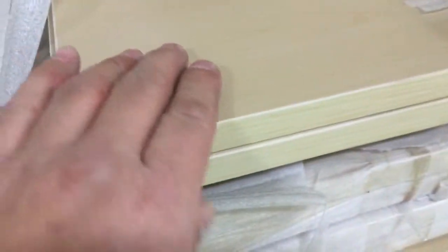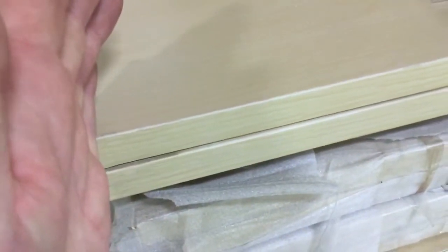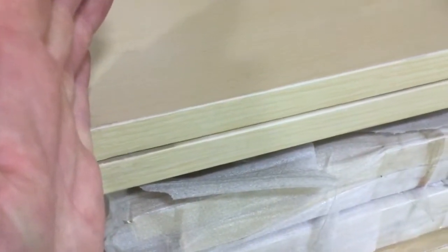We use this in a lot of the multi-family units. It's a veneered product, so you don't have to paint it. You just cut it to size. So if you have a four-foot wide closet, you can cut this down to four feet.